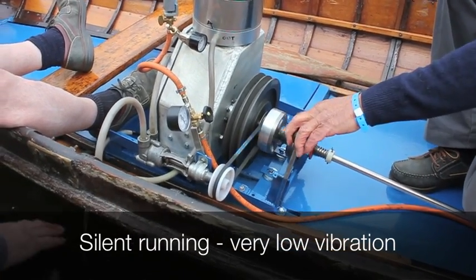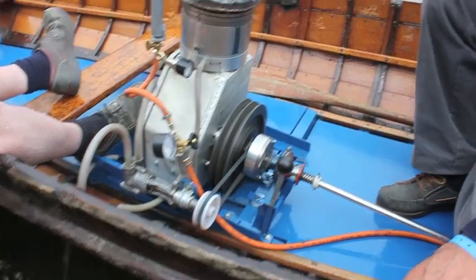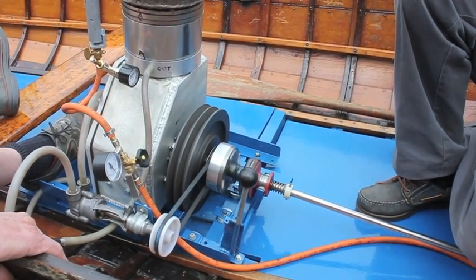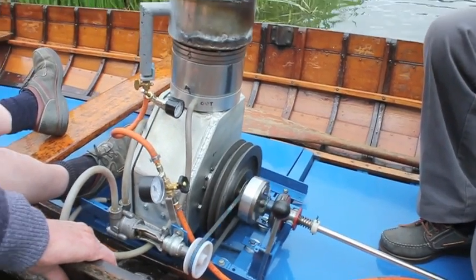No vibration — this is a good thing. No vibration. The weight is out of the mass, so you're bound to get a lot, of course.